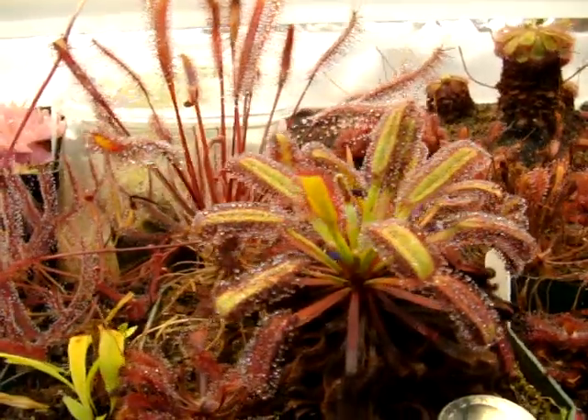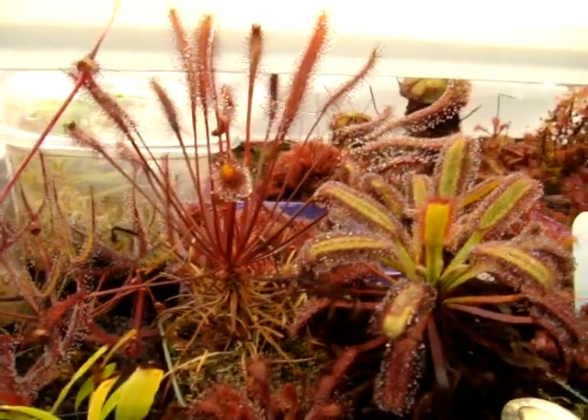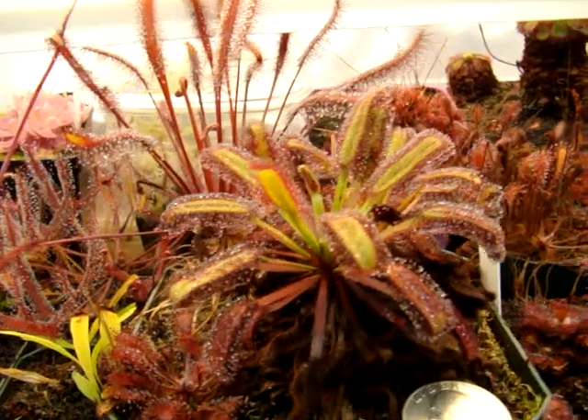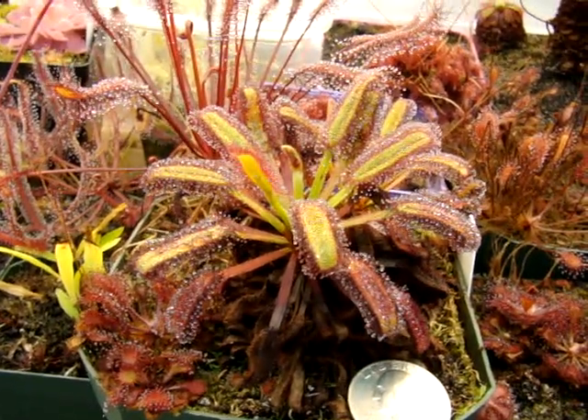I'll just give you a few more size comparisons here, comparing to Drosera capensis red form. It's about half the size, but it's pretty compact and I like that about this particular form. So there we have it — that is Drosera capensis from Bainskloof, South Africa.